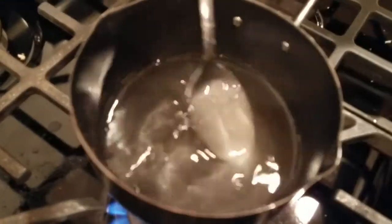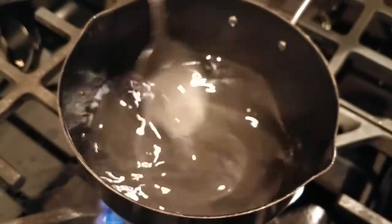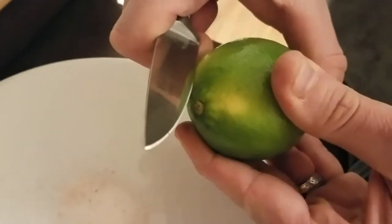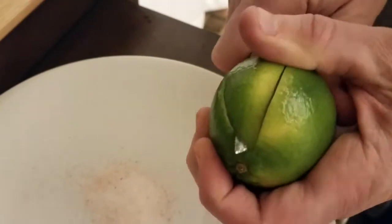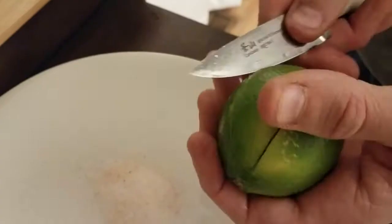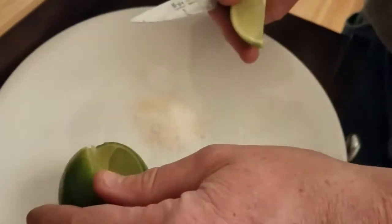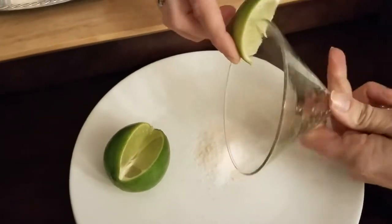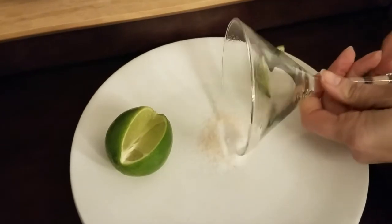My husband is making up the simple syrup, which is just sugar and water boiled down into a syrup. For the salted rim, all we did was cut a lime wedge, run it around the rim of the glass, and then roll the rim in salt.